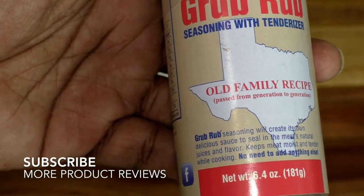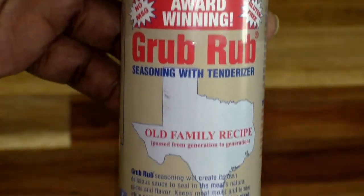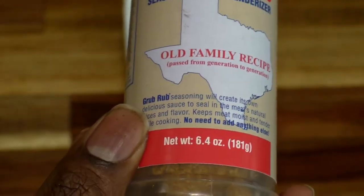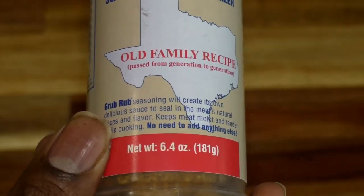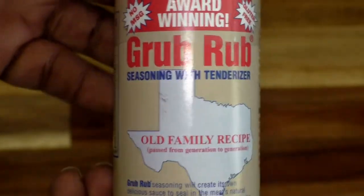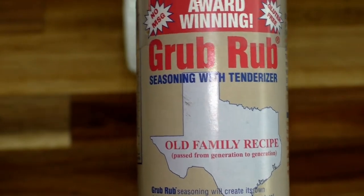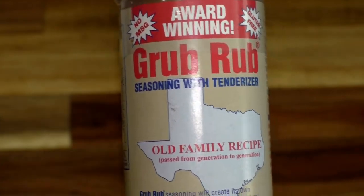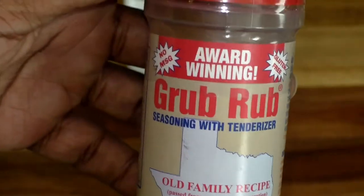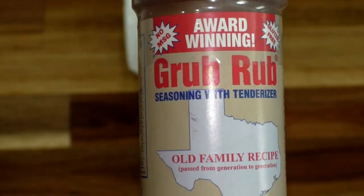You can even make a marinade out of this, especially if you're dealing with tougher cuts of meat, or if something has a little bit of freezer burn. A lot of people don't know you can still eat freezer burn meat — it's just not going to taste as well because it's a little older. Also, if you throw your meat in the microwave to defrost it, you're going to lose some of the flavor, so with something like this you can still throw it on there and it just makes it taste really good.